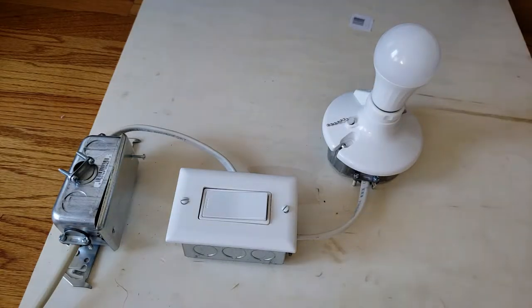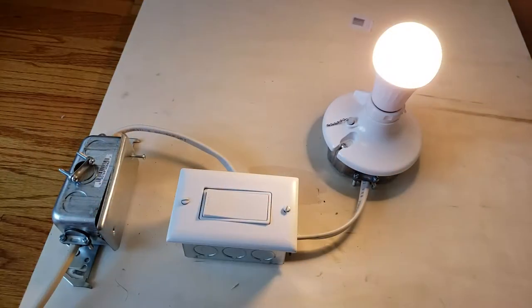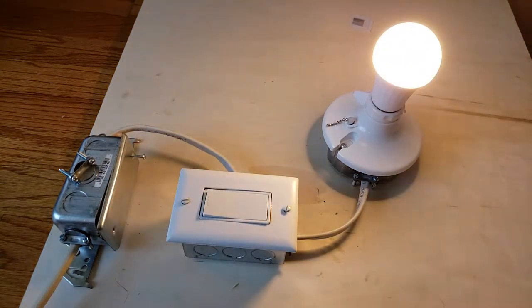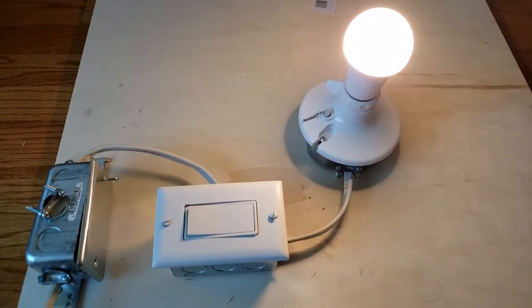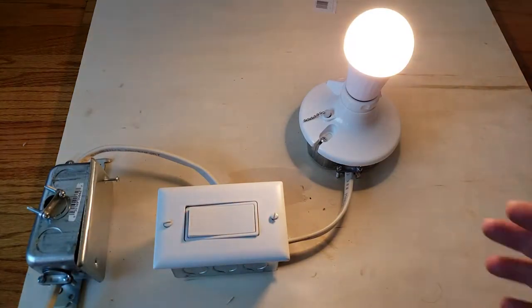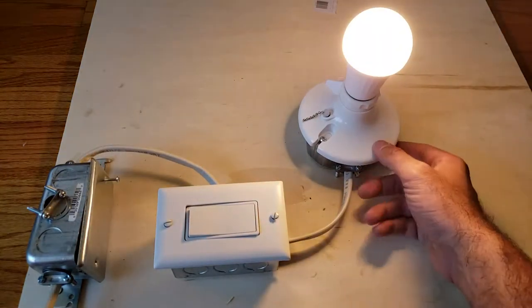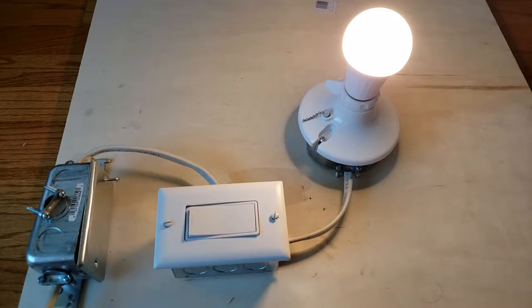The power is live now — and there we go, the pull chain works and we have a working light! It's flashing right now because this is a smart light bulb I installed, so it's trying to connect to Wi-Fi. But this demonstrates how you wire a light switch — on and off. The light is blinking because it's a smart bulb trying to connect; these are from E-Tech City and let you control lights with your voice or phone.